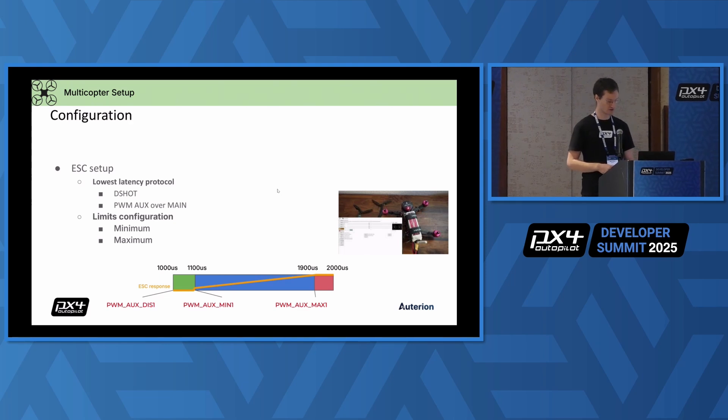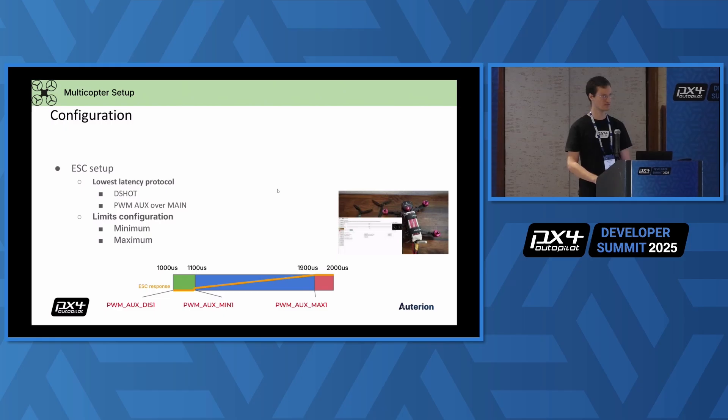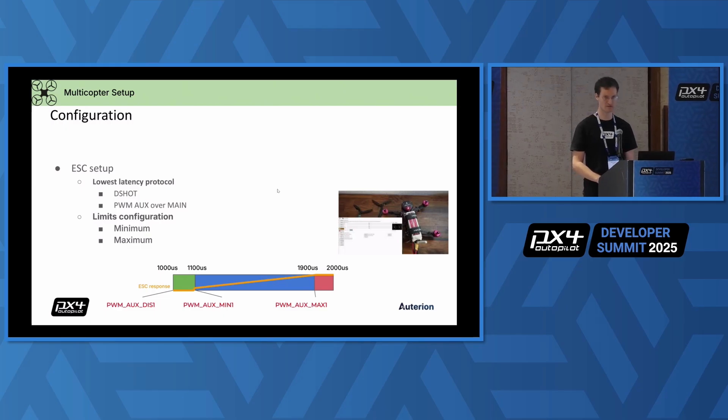In terms of configuration, I want to put an emphasis on the ESC setup — on the actuators. Really make sure before you do any flight or any further configuration that your limits, like the minimum and maximum of your ESC protocol, are configured correctly. At the minimum, the ESC should turn the motor robustly and not produce significant thrust. At the maximum, it should stop increasing thrust. If these are wrong, you will have problems later on. I added the videos from the last Dev Summit presentation — download the PDF and look at the videos, they are public.